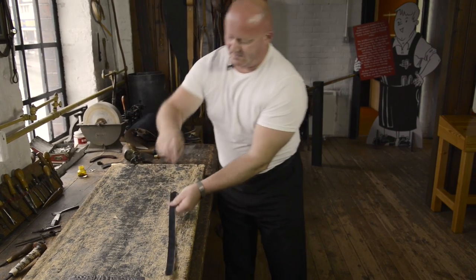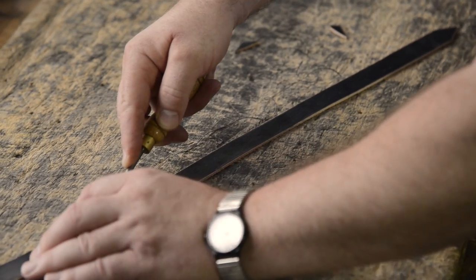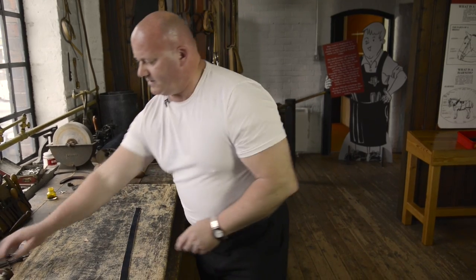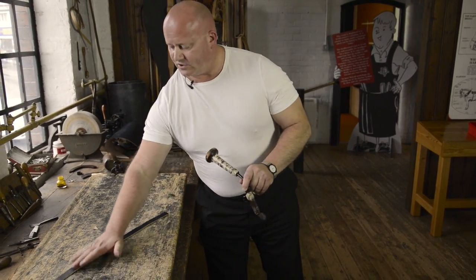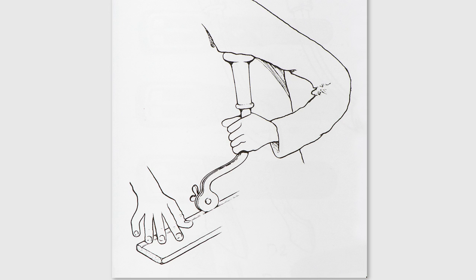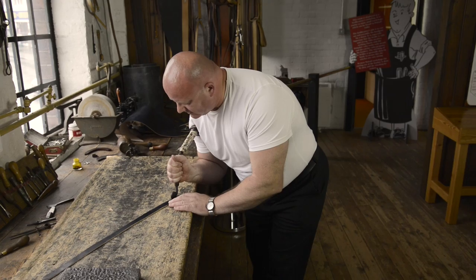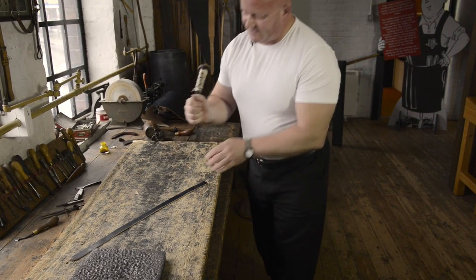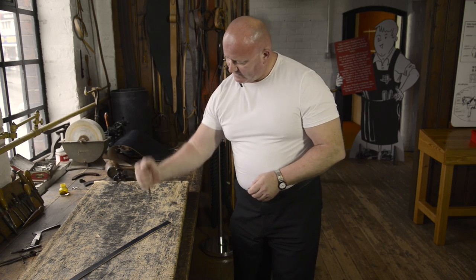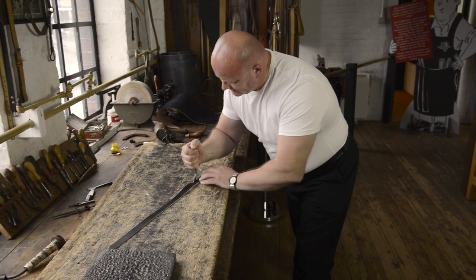Turn it around now and do the other side. Now, in the absence of stitching, normally we would make a line along the edge of the leather, which is called a crease, and the tool used to do that we also call a crease. This is a shoulder crease — it's rested against the shoulder of the user and guided along the edge of the leather. Because this leather isn't thick enough to use this particular tool, I'm going to use a handheld crease, which I hold as if I'm going to thump the desk, and apply a lot of pressure to make that line.